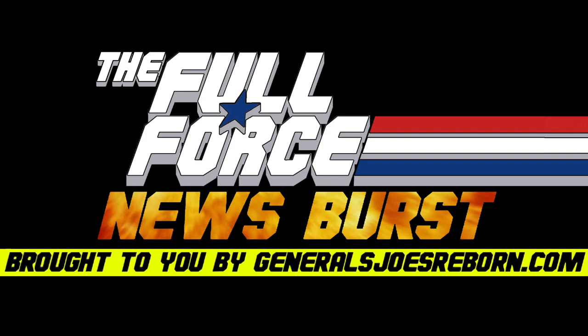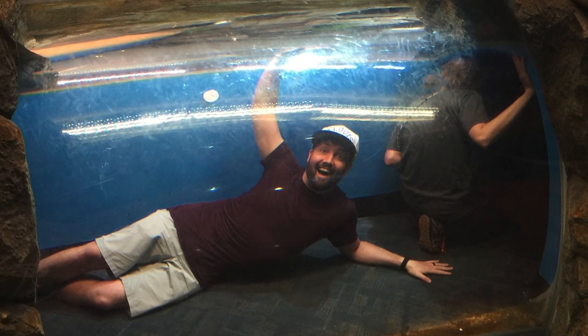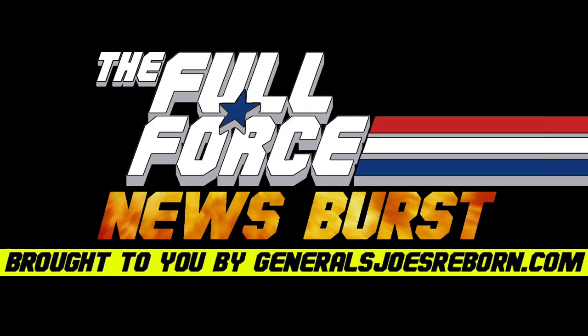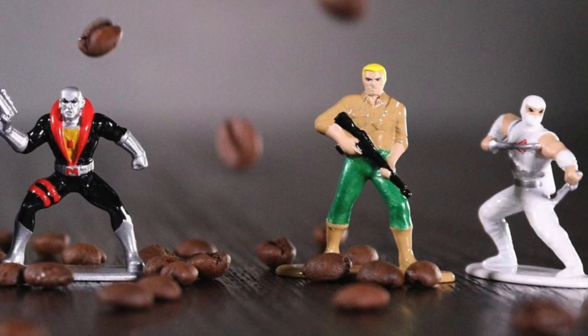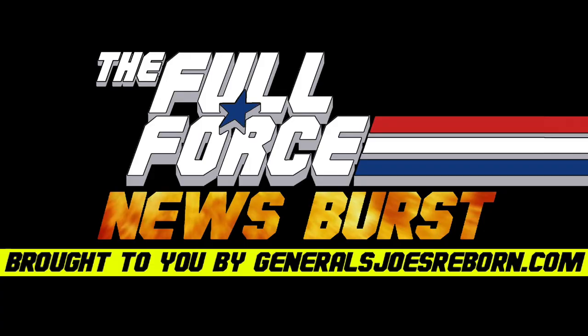Hello and welcome to another socially isolated edition of the Full Force News Burst, brought to you by generalsjoesreborn.com, with me as your host, Chris 'Minifigure Aficionado' McLeod, aka Diagnostic 80. I'm solo again to report on the brand new Jada Toys GI Joe Nano Metal Figs first look, so without further ado, let's get stuck into this ever so tiny news burst.